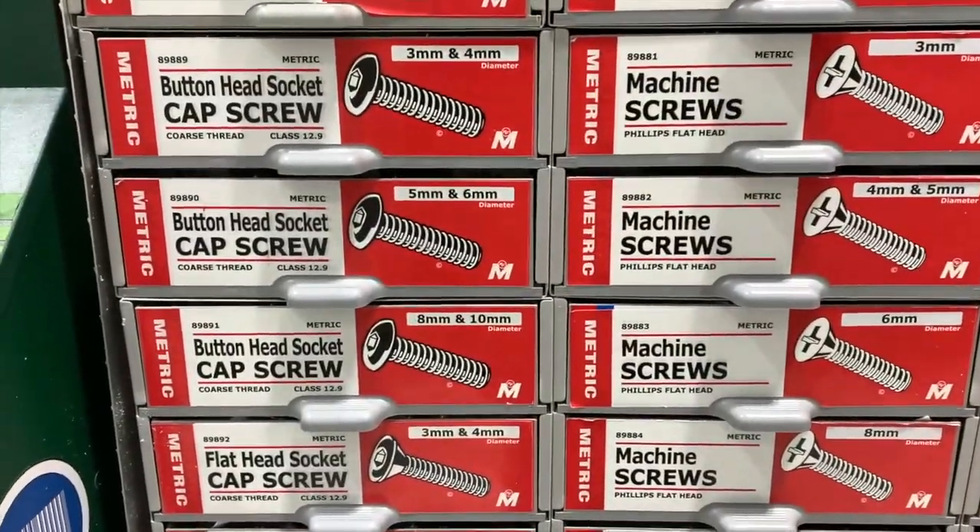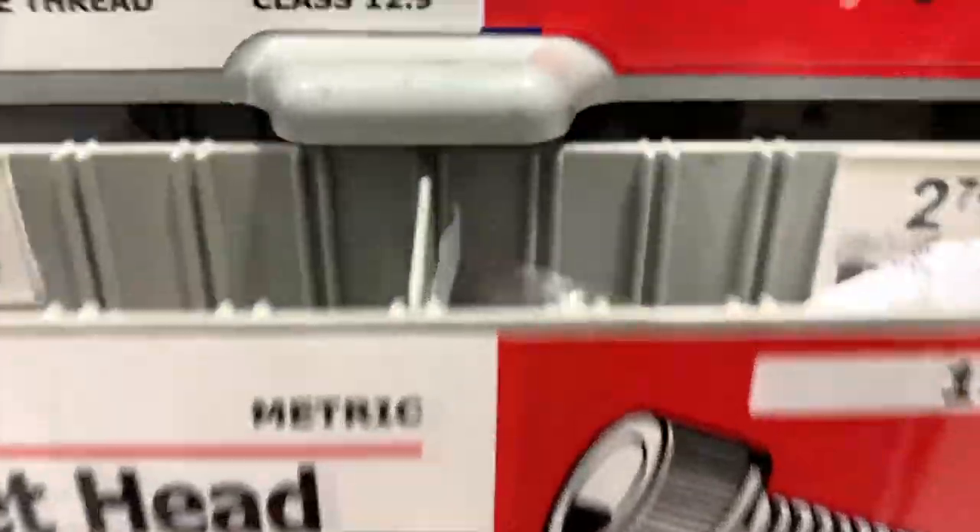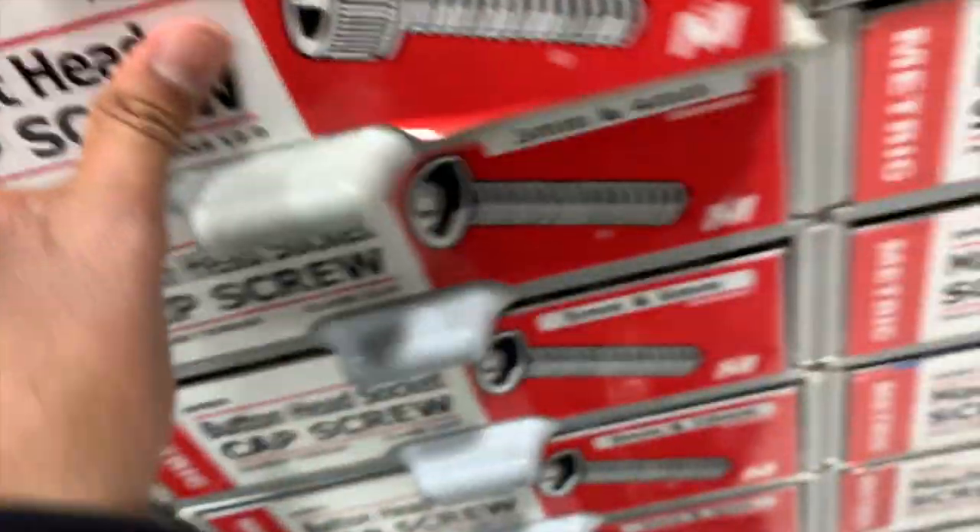One of the things Menards is most well-known for is having all of their screws in tiny containers. So if you want a certain type of screw, you don't have to buy a big pack — you can just choose one or two screws that you need.